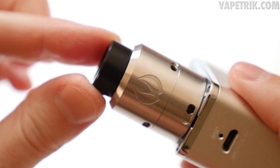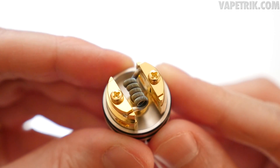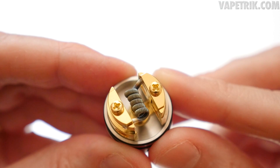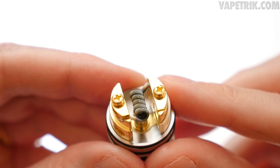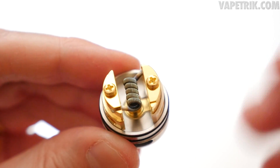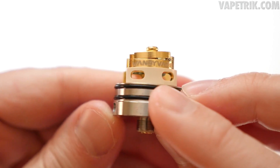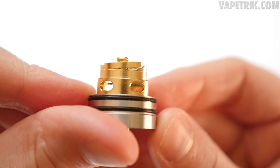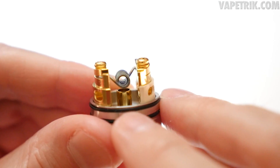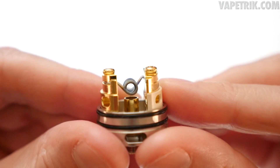The build in this RDA is a 0.15 ohm staggered fused Clapton made by Squid Dude, who also makes coils for the Ferro Dripper Tank — and it fits perfectly. Building on this is exactly the same as the Ferro Dripper Tank. The coil is positioned so the airflow through the connections hits the bottom of the coil. You can also pull the coil down to hit the bottom half differently — it's very versatile in terms of coil positioning.